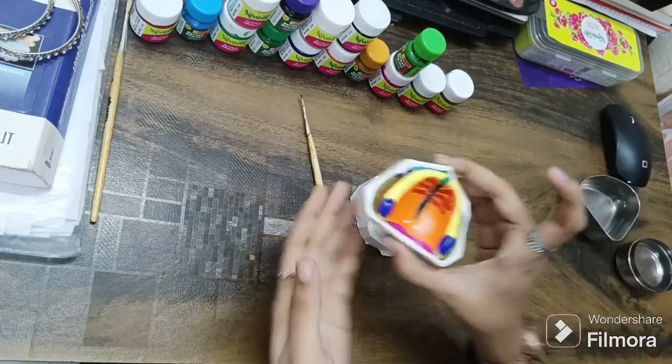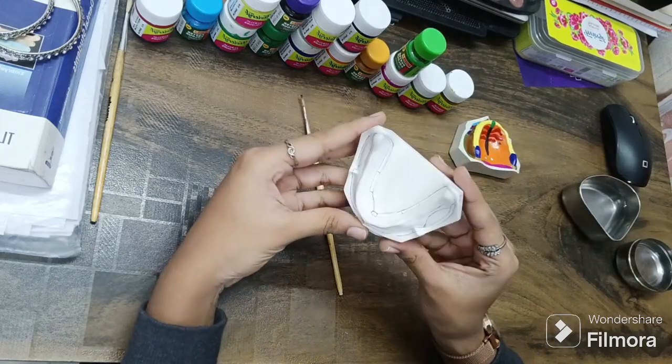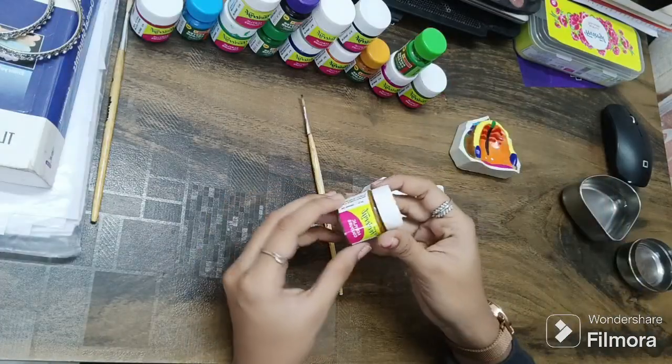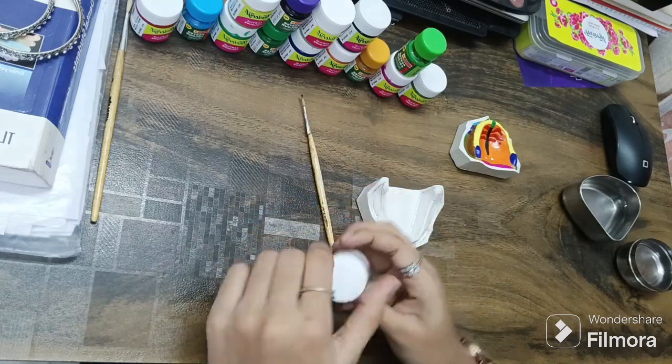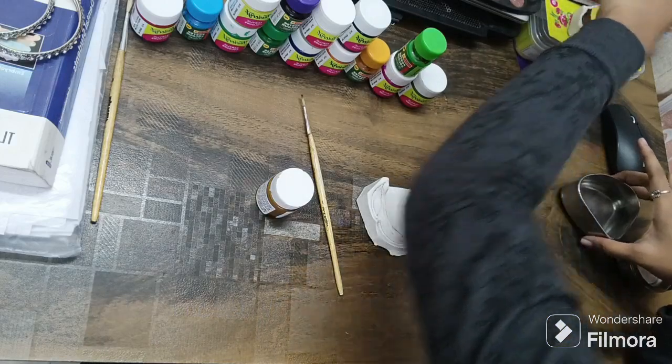In the previous video we did the maxilla, and today's video we're going to start with the mandible. I will be starting with the brown color acrylic paint.